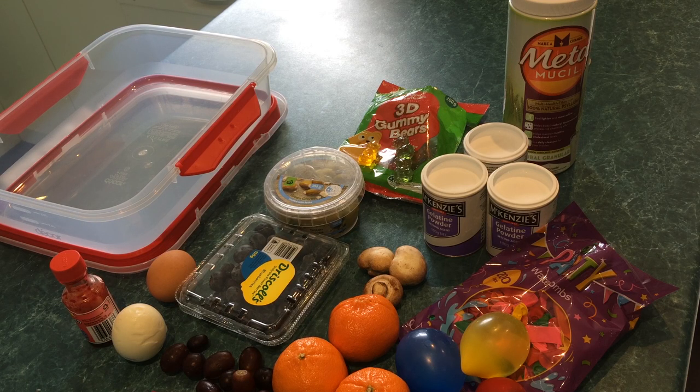An ultrasound phantom is a model that we use to practice ultrasound and also fine needle aspirates on. It doesn't have to look real, it just has to look real on ultrasound, enough to practice the basic techniques anyway.